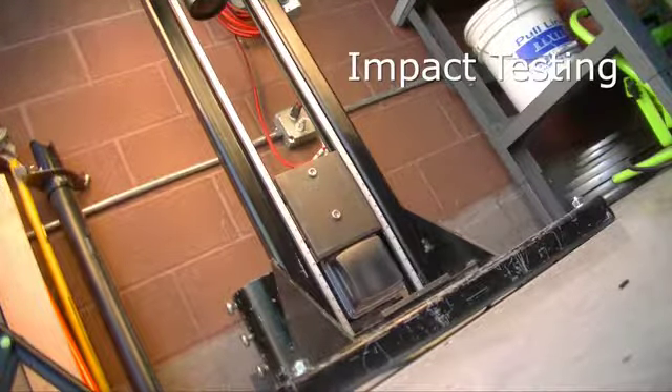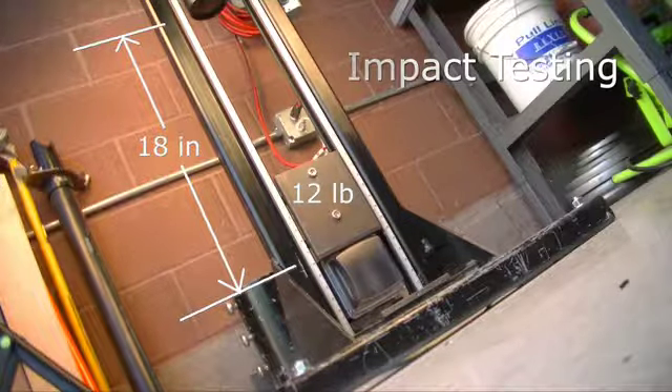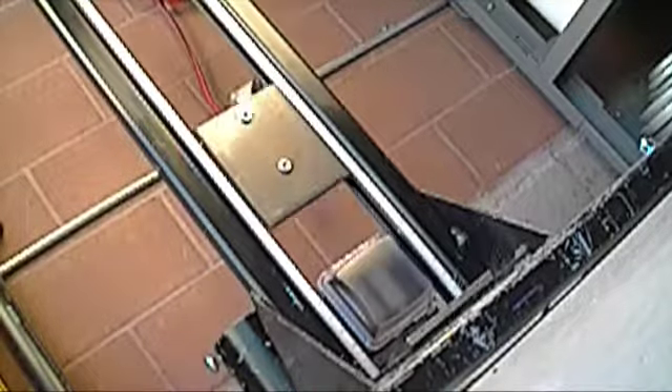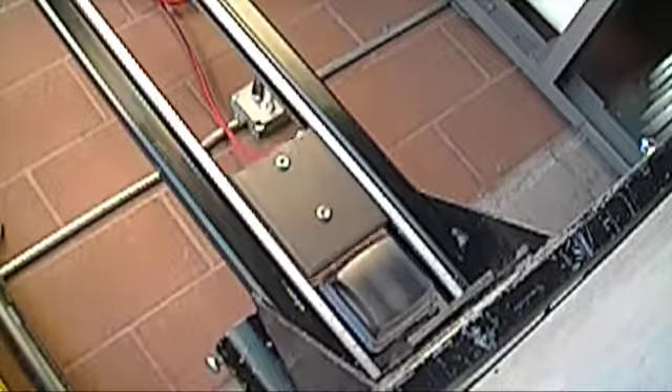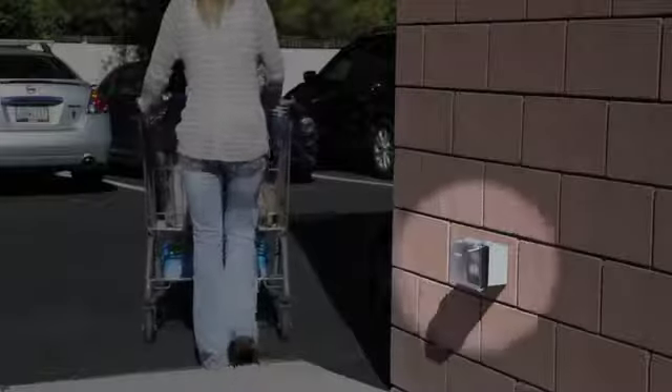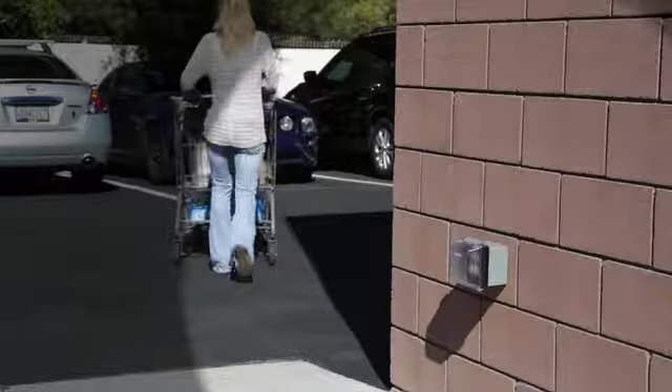To pass the UL extra duty impact test, the cover and hinge need to withstand the force of a 12-pound weight dropping from 18 inches. The impact test is repeated with the cover rotated 90 degrees to simulate a side impact. You'll have peace of mind that our covers will remain safe and secure.